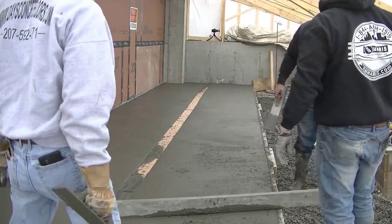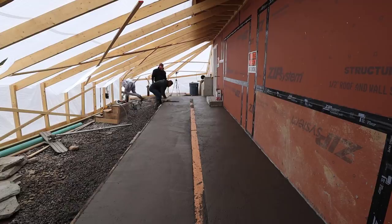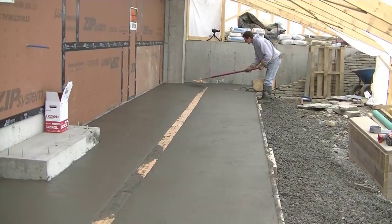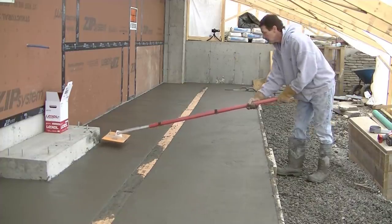We're getting it all sloped to the drain correctly and smoothing out the surface. The next step will be to cut in some grooves to help control any expansion and contraction later on down the road. This is the tool I use for that — it's kind of a walk-behind jointer. It allows you to get on the concrete a little earlier in the finishing process and get those joints cut in nice and early so you can stay ahead of the game.